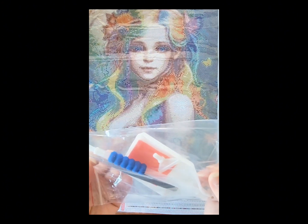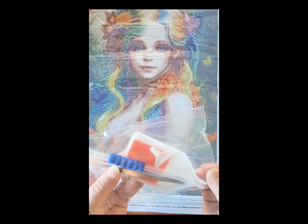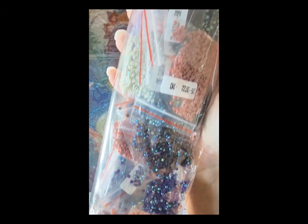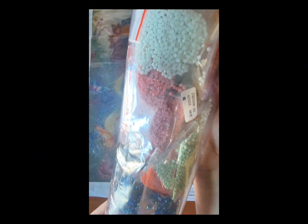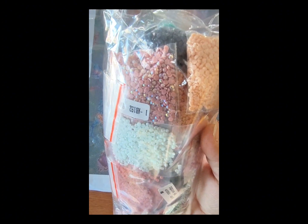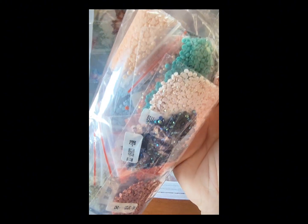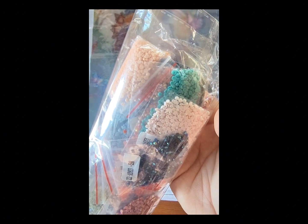Here is her tool kit — again, this is a little bit of a nicer tool kit. Tweezers, multi-placers, pin, boat, and wax of course. Now for her drills — this one is a full round, and I am seeing a ton of sparkle in there, maybe 12 different colors. I'm going to have to go through and check it out, but yes, I am very excited about this one. I think it is going to be stunning.